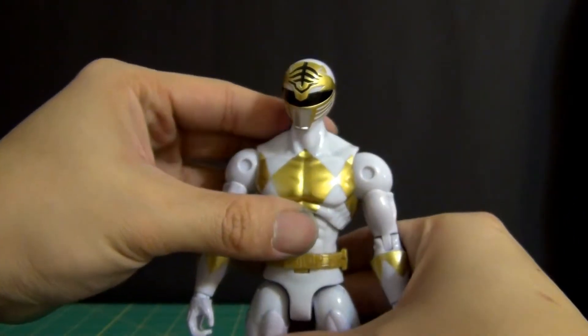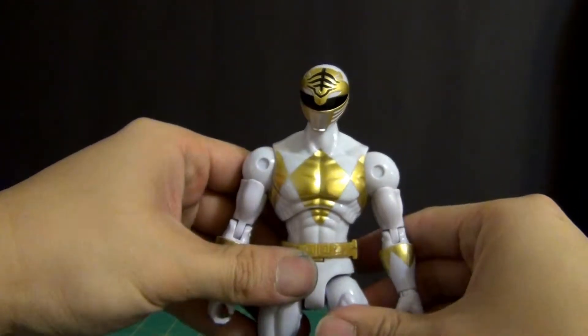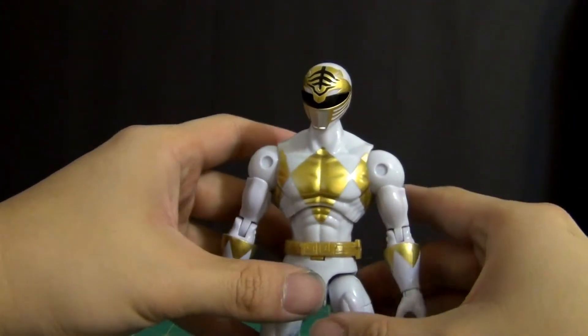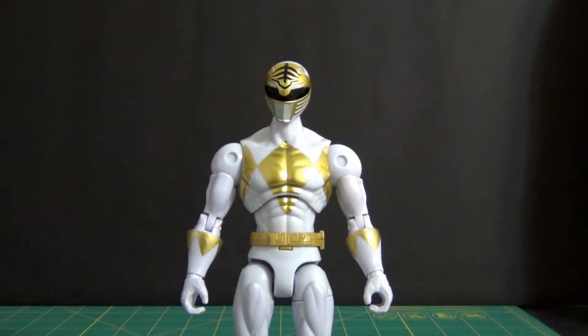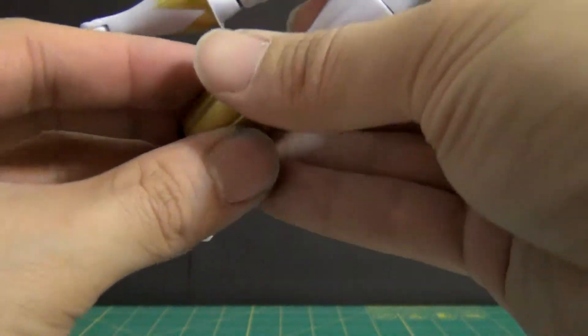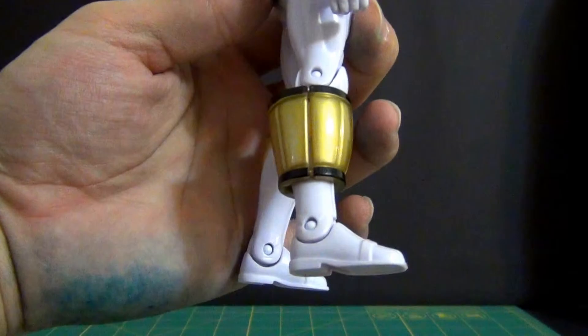Now let's take a look at him all suited up in his armor. We're going to first put on his boot pieces because that's fairly easy to do. Just line these up and bam — there's your boot piece. We'll do it for the other leg as well.